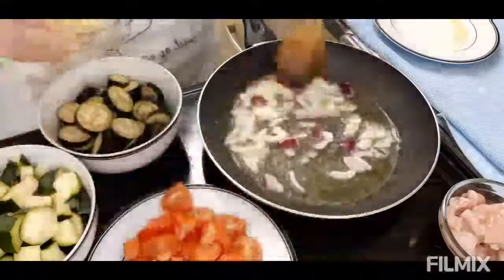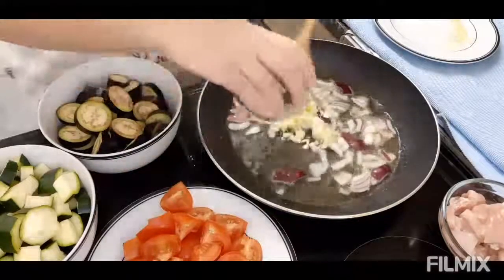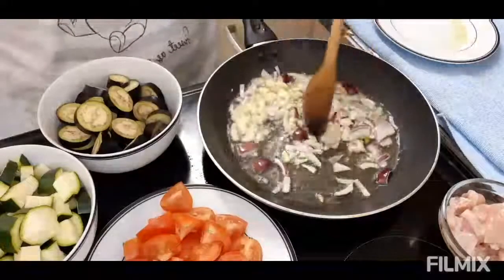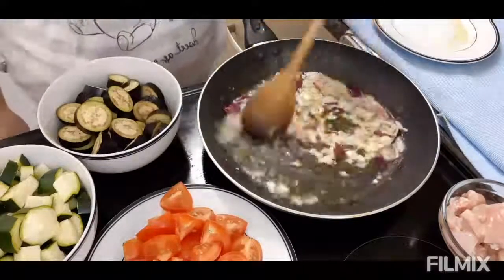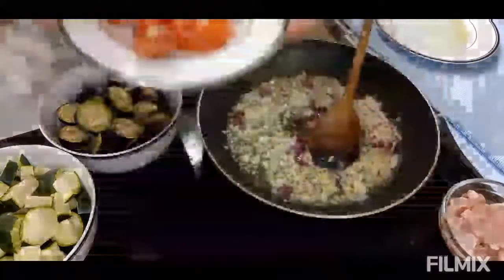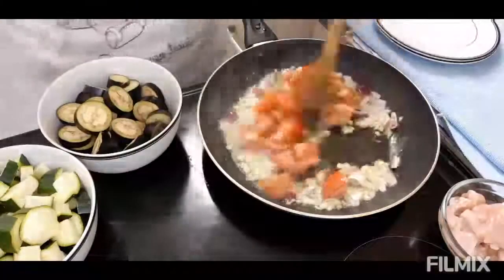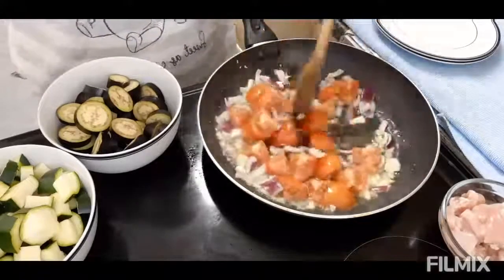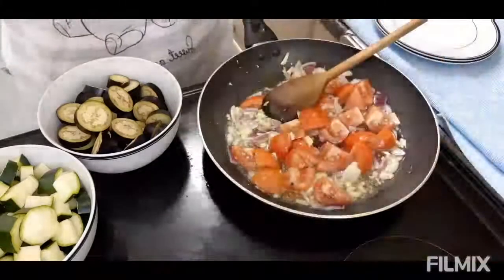After ng garlic ay ilagay yung onion and then garlic. Igisa natin sya, and then after ng tomato, ilagay natin yung ating chicken. Chicken breast ang ginamit ko.